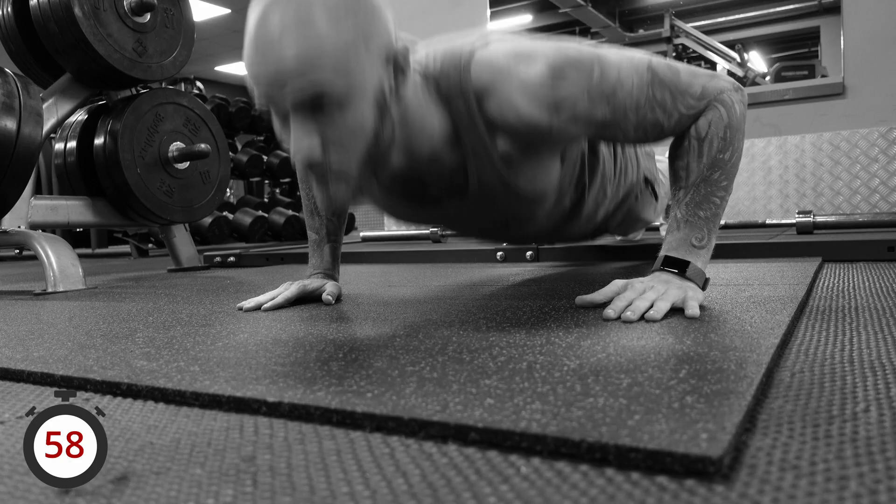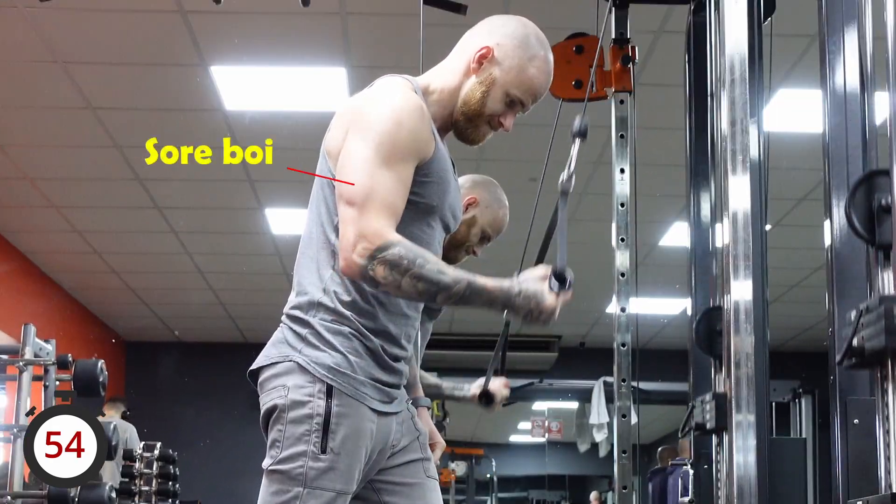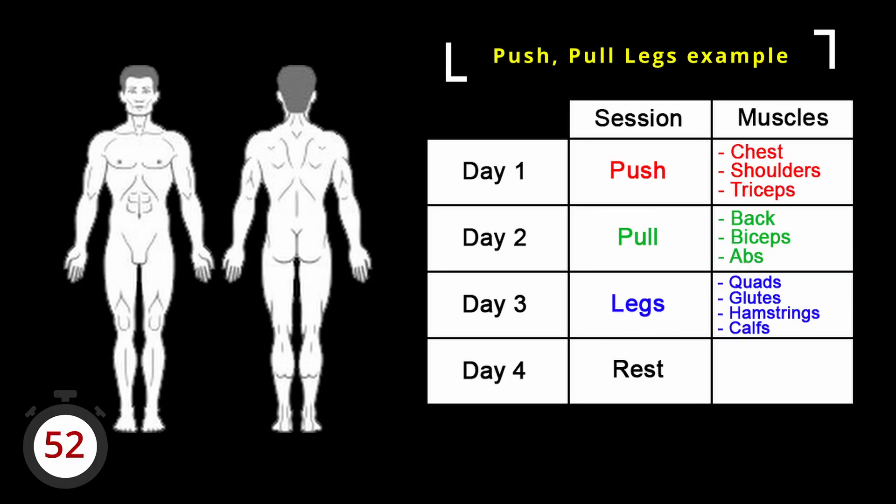Workout splits in 60 seconds. The reason why training splits are necessary is so that the previous day's muscle soreness doesn't affect your current session. It also provides structure so you can hit all your desired muscle groups evenly each week.